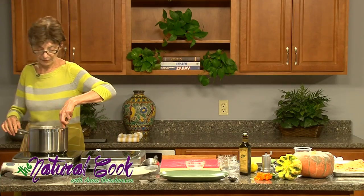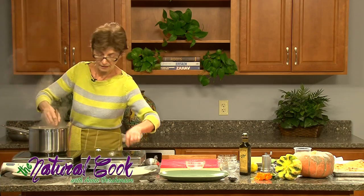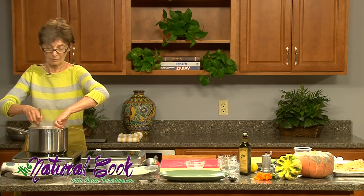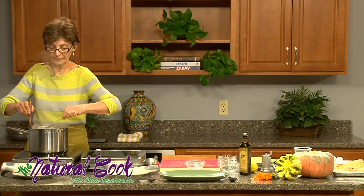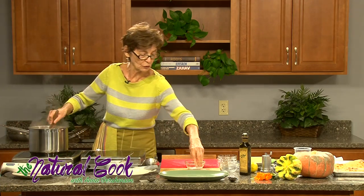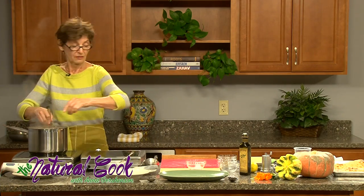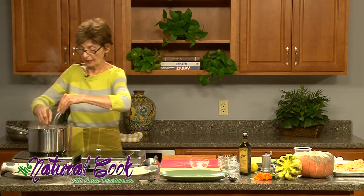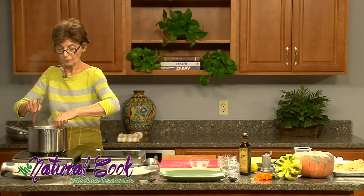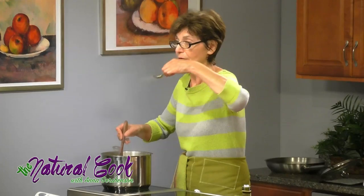Now let's mix it and taste right away to make sure we like all the flavors. It needs more salt. Remember that without salt, all other flavors don't come through. Don't be afraid — don't add too much, but add sufficiently.